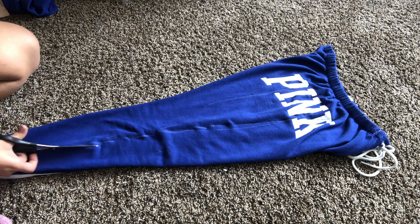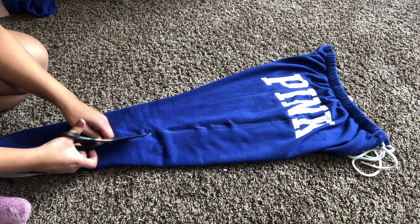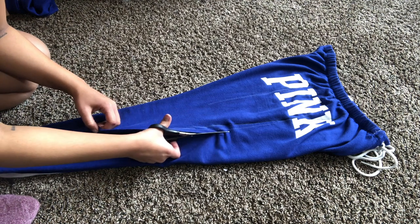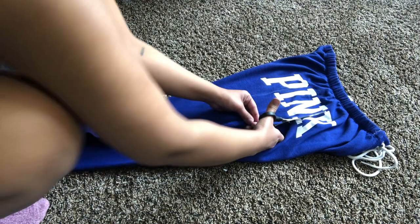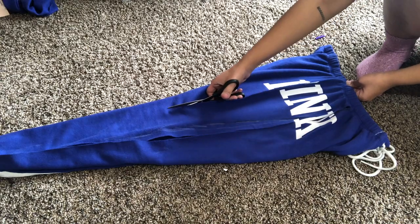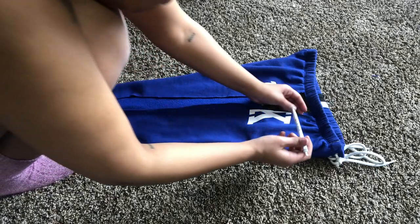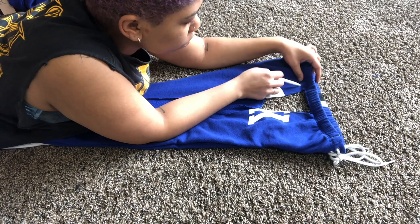Now I'm cutting out the lining for my laces. I'm just cutting a big hole. At first I was being really cautious, trying to draw where I wanted to cut, but that wasn't working out, so I just went for it. I'm using a pen to poke my holes through the pants since I didn't have any other tools.